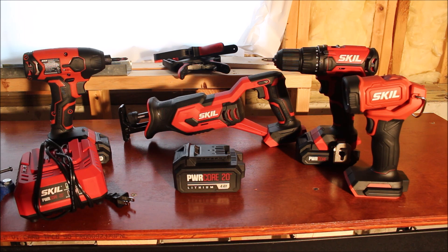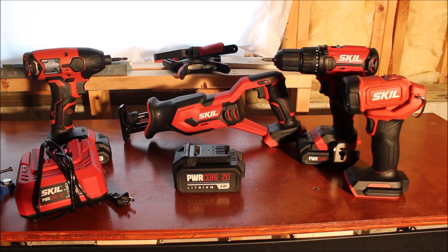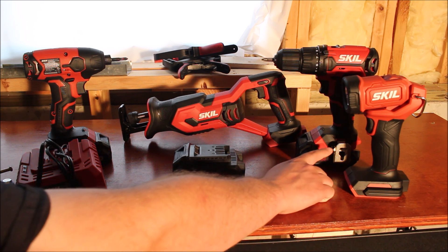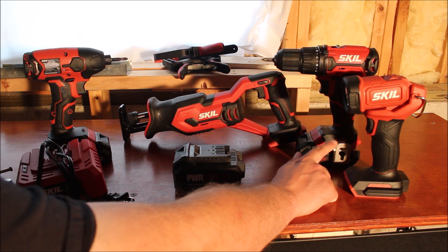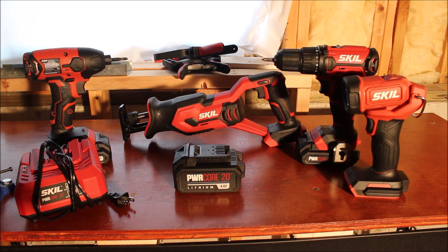Behind that is the 20-volt drill, the basic drill driver. It did come with a double-sided Phillips head bit — a PH2 on both sides, which is the most common Phillips head you'll ever use. I wasn't expecting to get any bits or blades with this set. It also comes with a belt clip that you put on yourself, which is kind of nice. It comes with a belt clip for both the drill and the impact driver.